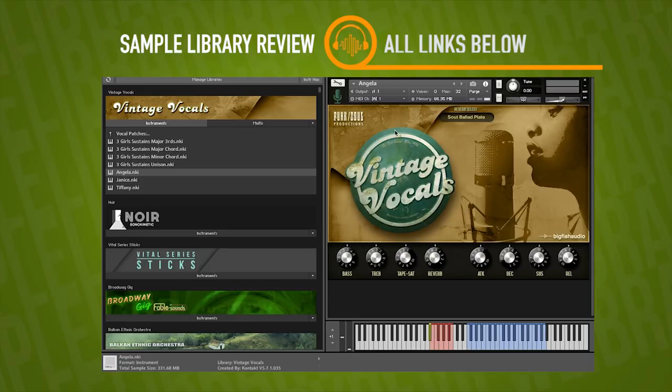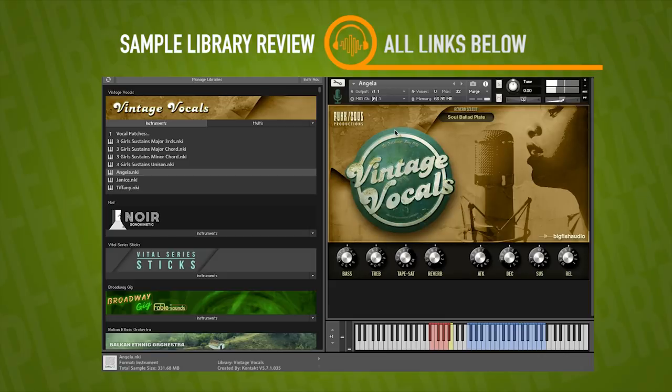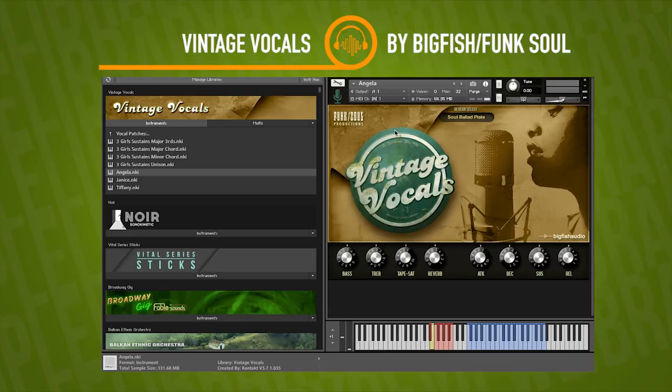Looks like we've got key switching at the bottom — sustains, staccatos, ahs, staccato ahs, sustain ahs, and swells. A bit heavy on the vibrato there once you play those stacks, but I bet when we get to those ensemble patches, the different singers will blend a little differently.